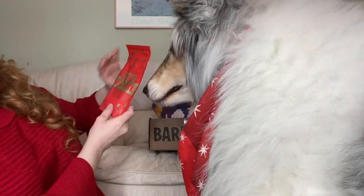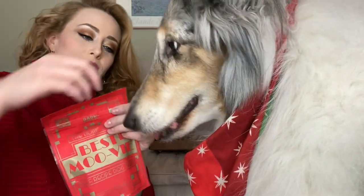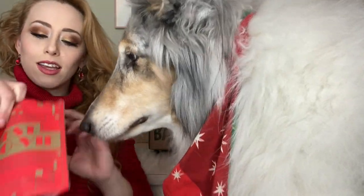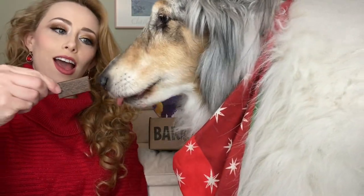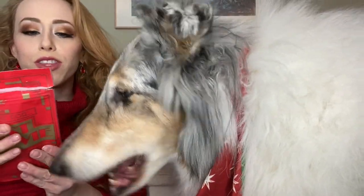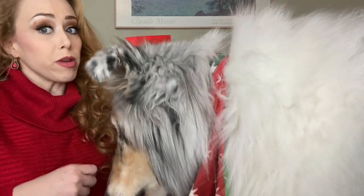I know, I know — you're here for the food. This is the Best Movie Beef Recipe dog treats. These are made with care for the best dogs on the planet — beef recipe. They smell beefy!